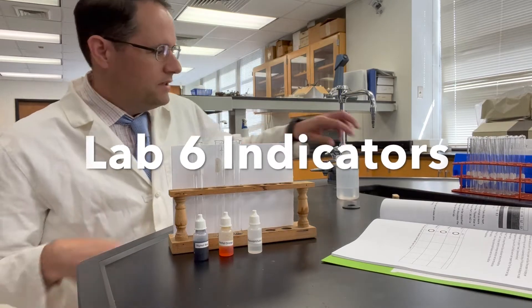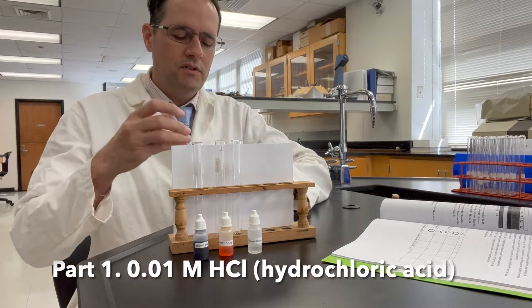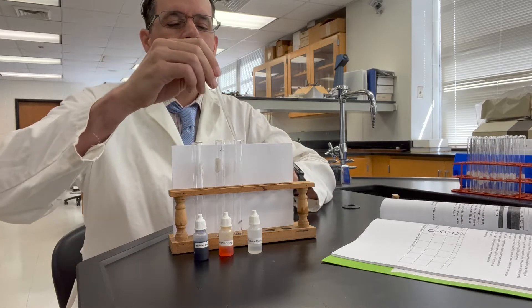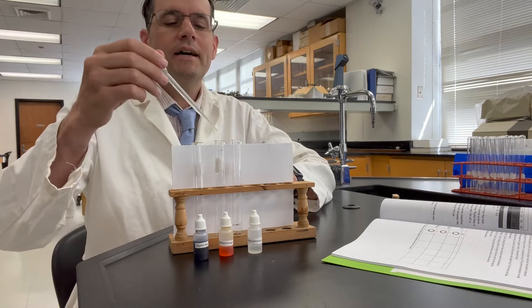This is part one of the indicator lab. Into each of these test tubes I will be placing approximately two milliliters of 0.01 molar hydrochloric acid.